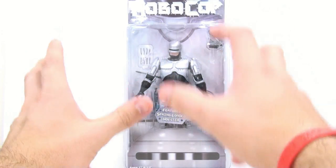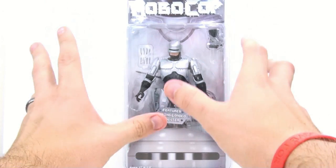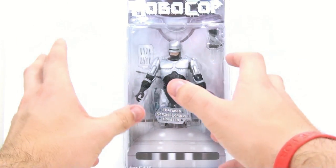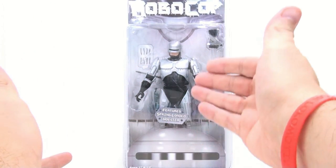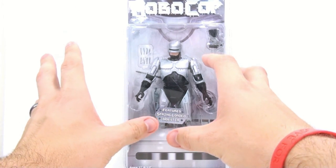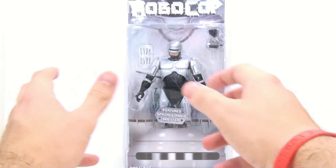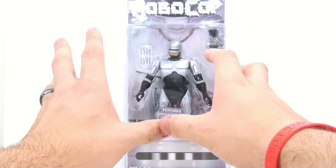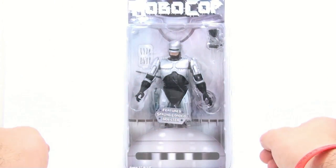This is Octobotterscripts with another video review, and this review is extraordinarily special because thanks to the folks at NECA Toys directly, I am one of the very first people outside of them to actually get their hands on this brand new RoboCop figure featuring a spring-loaded holster. I am so thrilled to be one of the first people to show you this guy.